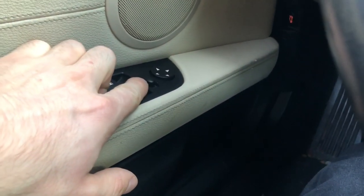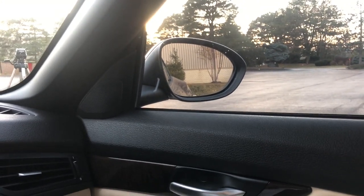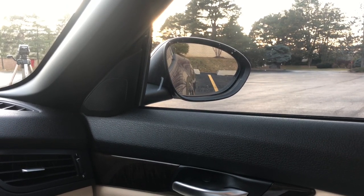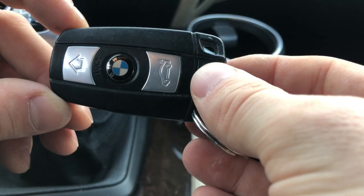Now this next one's not unique to this BMW, but if you have your mirror switch pointed to the left — the driver's side — and you put your car in reverse, your mirror will dip down so you can see the curb a lot better. That's very helpful if you're parking in the city or just parallel parking in general.